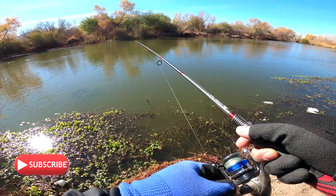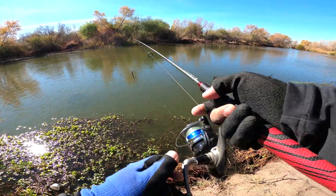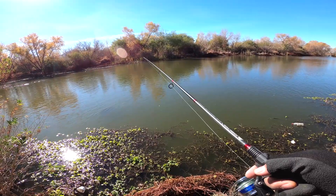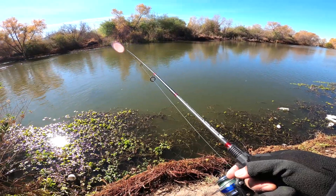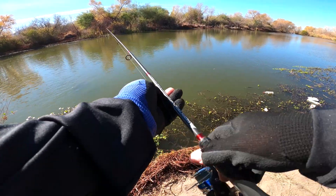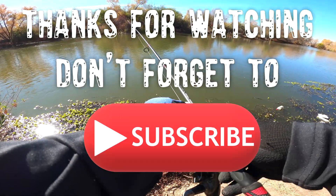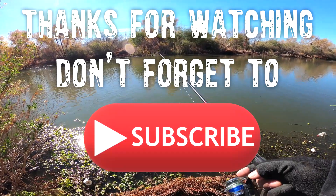I'm gonna throw it to where that eddy is forming right in front of me — that's how I read this river. Let it sink to the bottom, put a little tension on the line, reel once or twice, then sit for 20 seconds and repeat the process until we get something. That's how I search for a bass bite. Little tip for everybody on how to read the river channel, find the eddy, and let it move the bait on your lure.